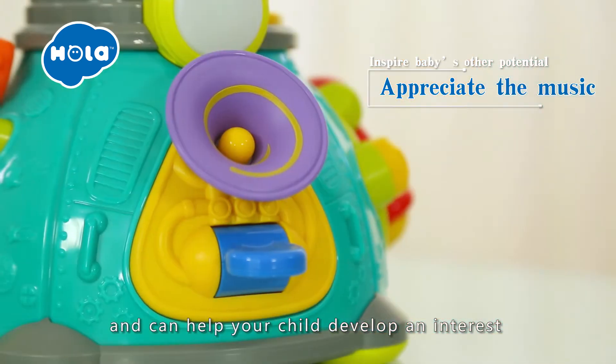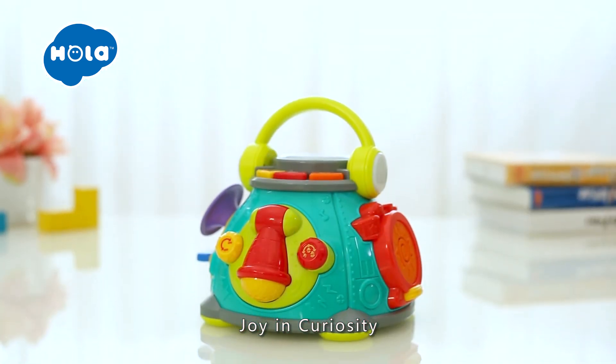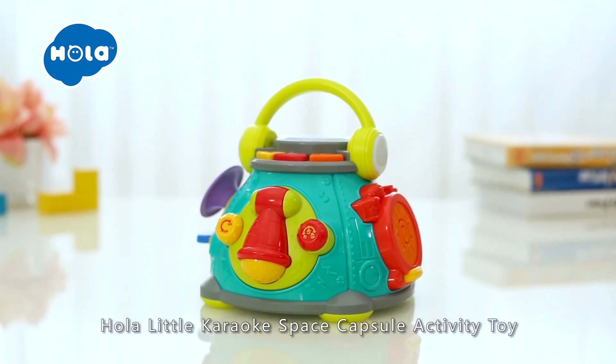It can help your child develop an interest in music from a young age. Join in the curiosity — Hola Little Karaoke Space Capsule Activity Toy.